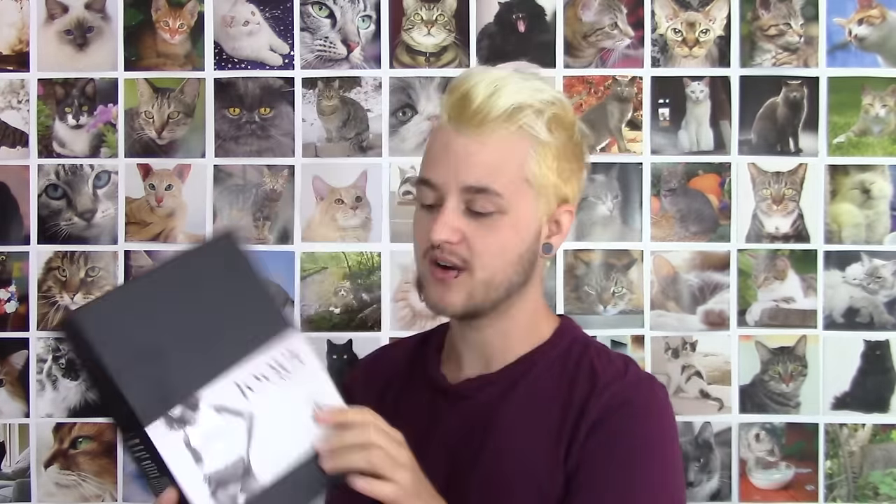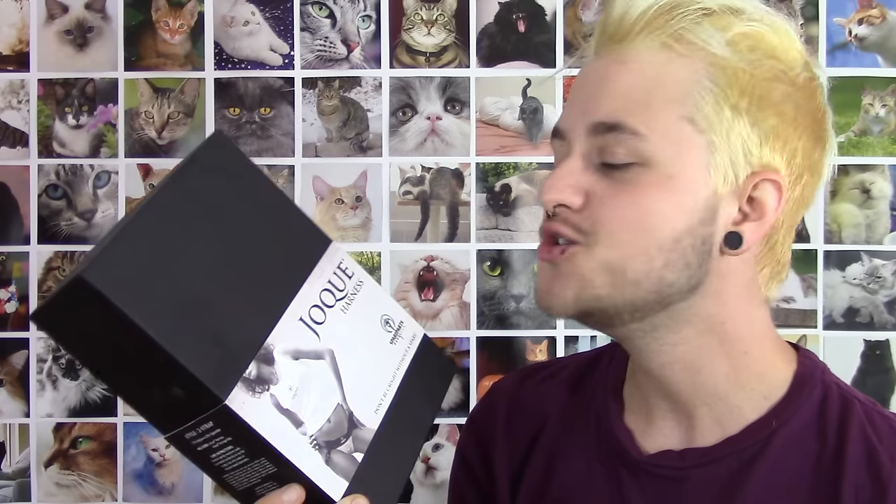So I'm going to be doing like an open box review of this product over here. This is the Spare Parts jock harness. To me this Q-U-E over here is like thick.